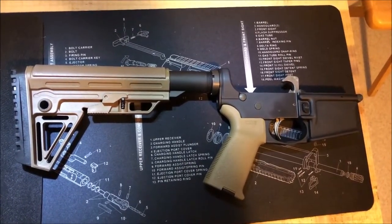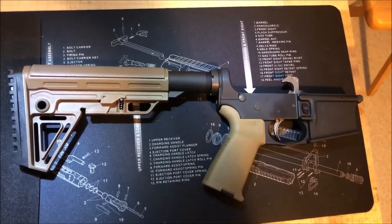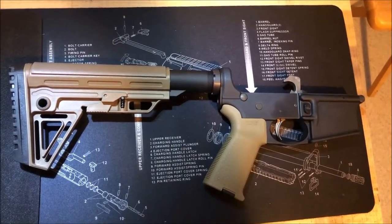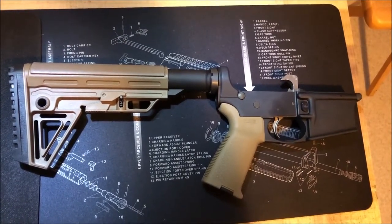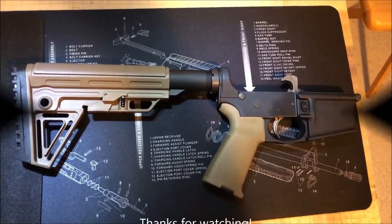But there you have it — that's my lower for my 6.5 Grendel. I'll be building the upper soon and I'll be doing a parts video beforehand. That's all for today, guys. I appreciate you watching. Please like, subscribe, comment down below, and we'll see you in the next one.